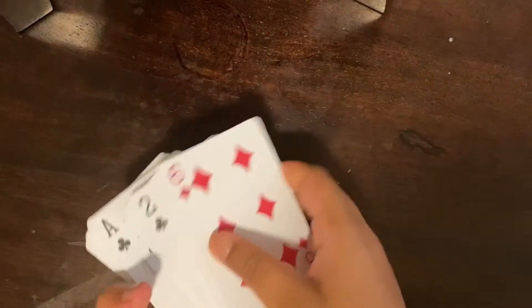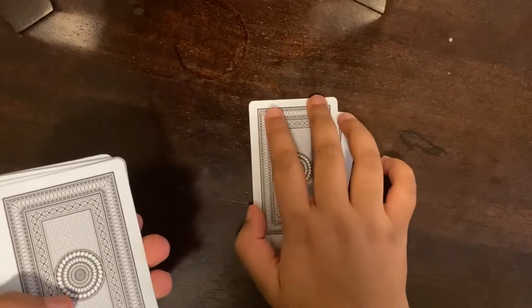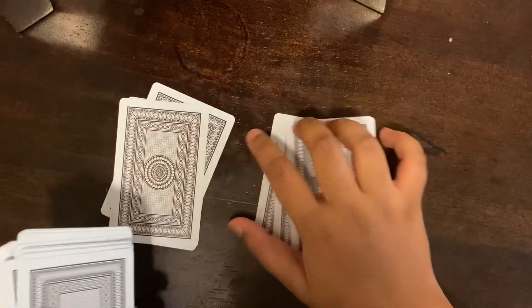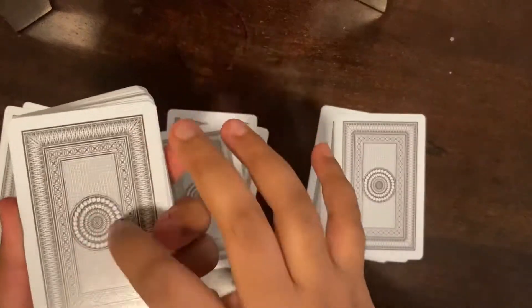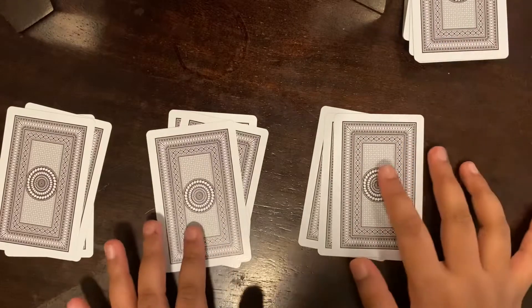Hey guys, welcome back to my channel. Today I'll be showing you how to do a magic trick. This involves a deck of cards right here. What you do is arrange these cards into three stacks — one, two, three in each stack. After you have these three stacks, you set the remaining cards aside and do not use them anymore.